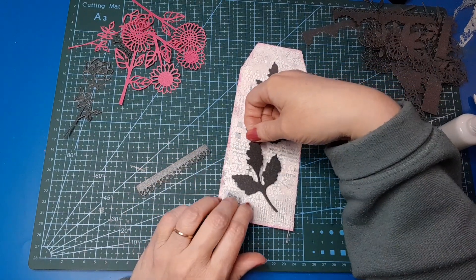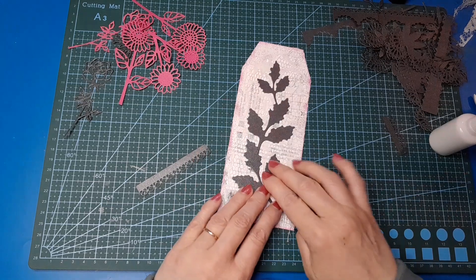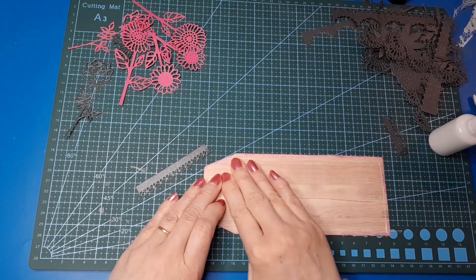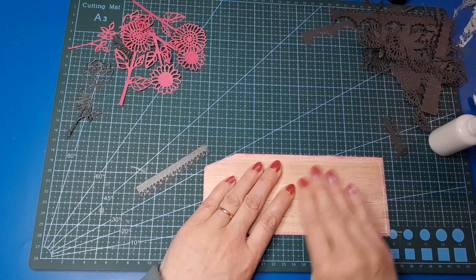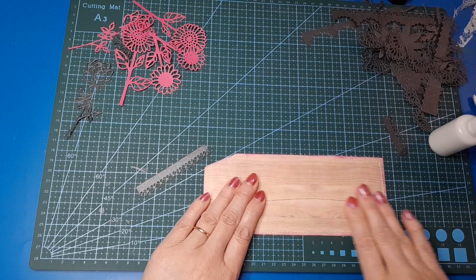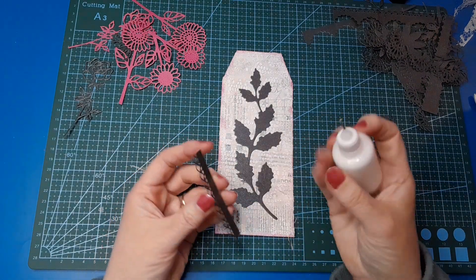Hopefully this sticks. I might have to go in and add a bit more glue if it doesn't want to stick down properly. I'm just going to turn it upside down and give it a good rub — that'll help it stick properly. It's a lot easier to do it this way than try to do it on the surface where you've got things that will catch on your fingers.